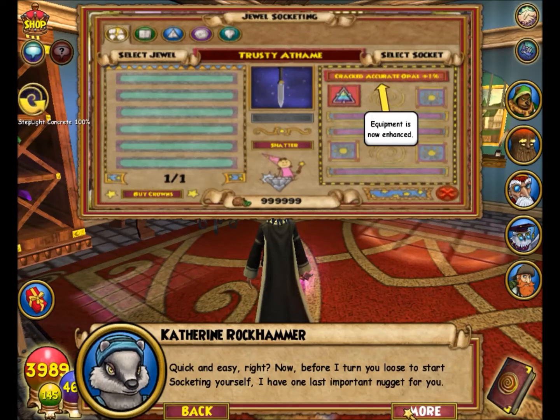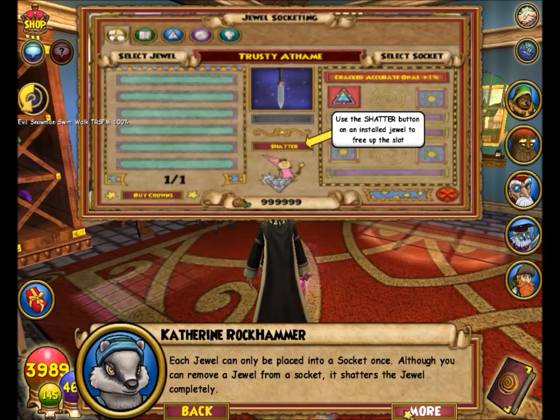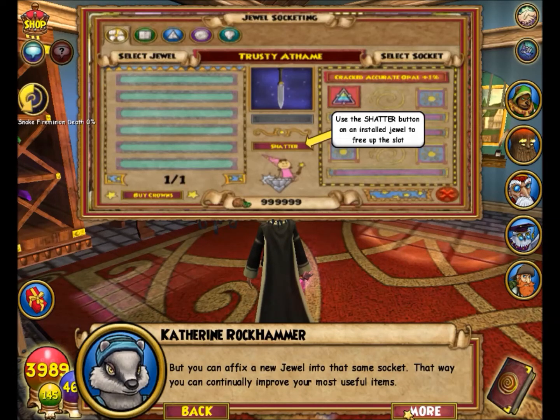Which gives us an accuracy stat boost — quick and easy, right? Now, before I turn you loose to start socketing yourself, I have one last important nugget for you. Each jewel can only be placed into a socket once. Although you can remove a jewel from a socket, it shatters the jewel completely. But you can affix a new jewel into that same socket — that way you can continually improve your most useful items.